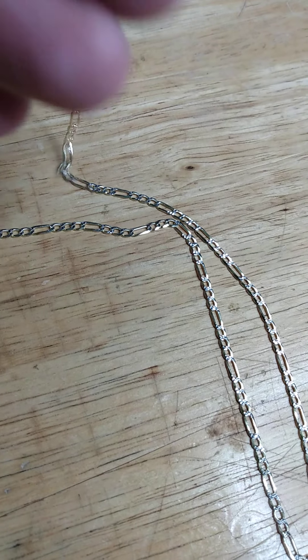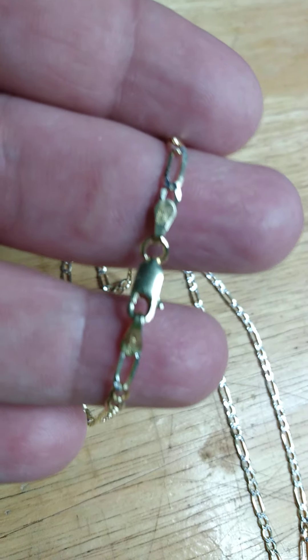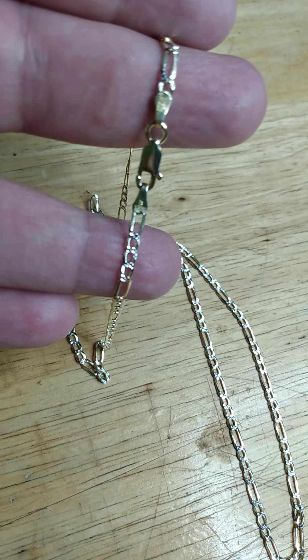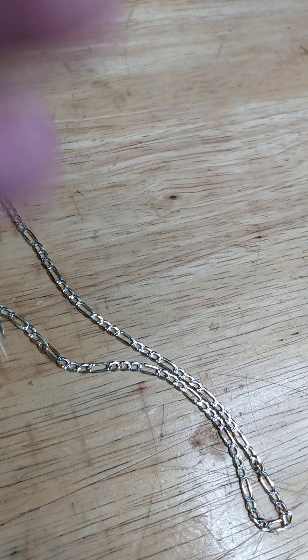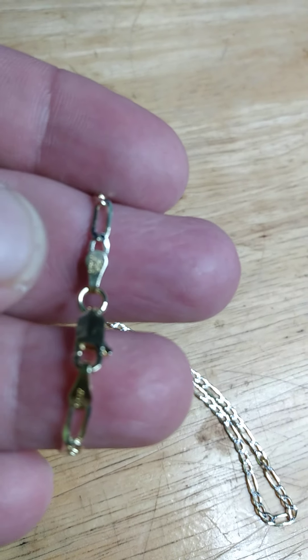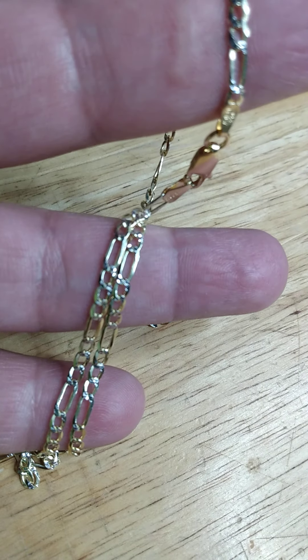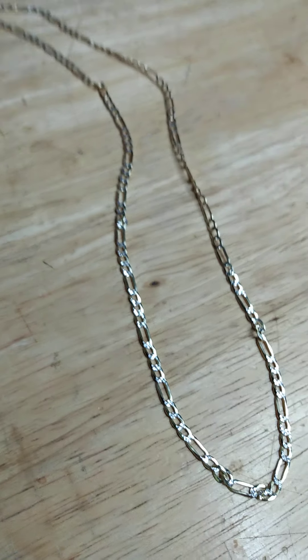I think if I'm correct, this is 14 karat gold over 925 silver. Let's look for the little stamp somewhere around here. Let's flip this around. Can't really see it, but this one right here says 8-0-925 — that's the one on the side by my thumb. So if I'm correct, I think this is a 2 millimeter, if not a 3, and 16 or 20 inch — I think it's 16 inch.